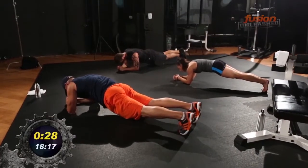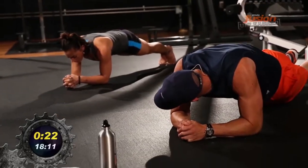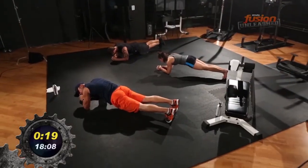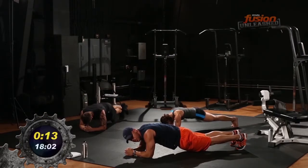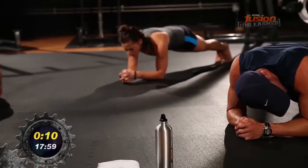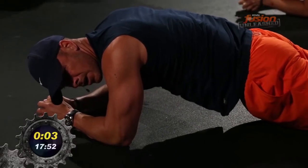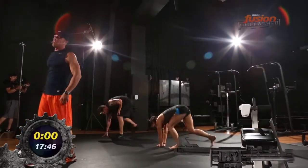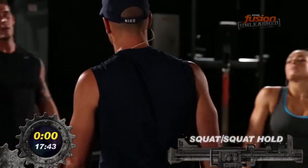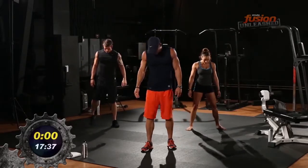Rest for a second. Get ourselves back up. I shortened it by 10 seconds just for fun. One minute hold. Good job, Annalise — Annalise is thinking about taxes over there, that's how casual she is.